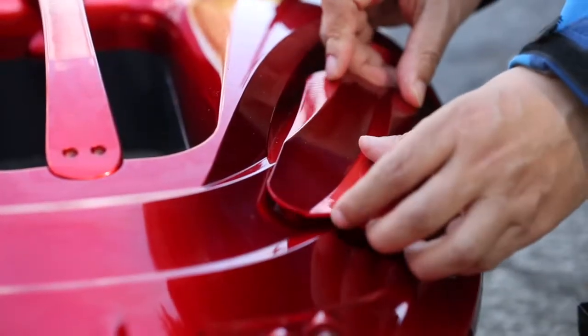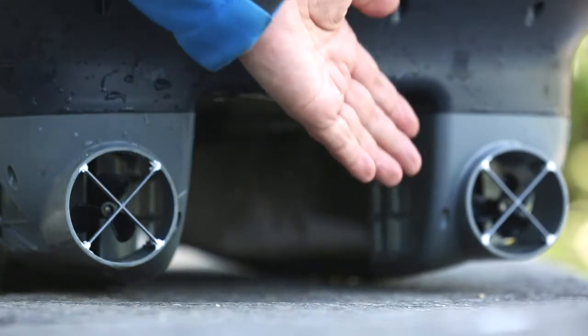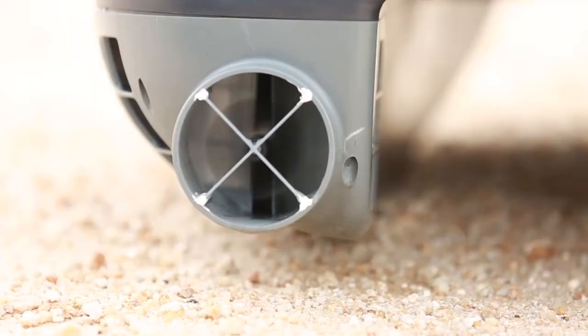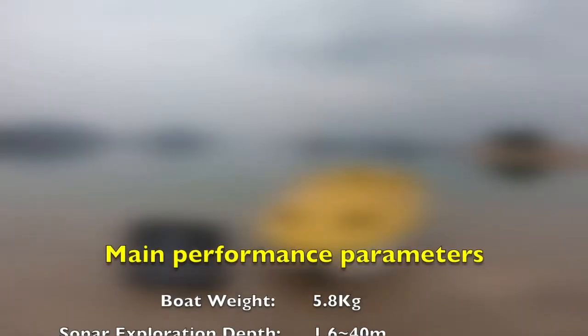Check whether the propeller around the tail is twisted. If the bait boat is unused for a long time, it should be placed in a dry environment. At least every 3 months, start up and operate the propeller, silo, hook, and other functional keys to maintain good performance.